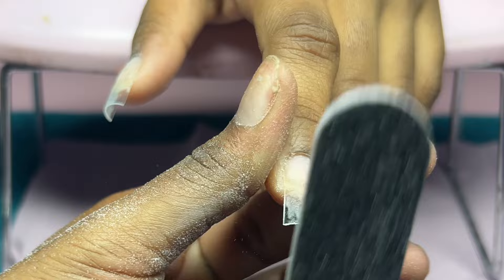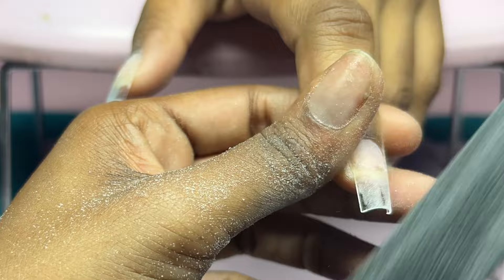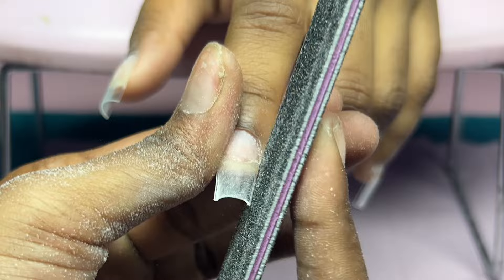I'll be using this 100 grit file to lightly go over the nail tip one more time, just to make sure the corners of the nail tip are not sticking out. When you start your application it may not show, but later when you start to reshape the nails the nail tip will show if you did not properly blend it in the first place.